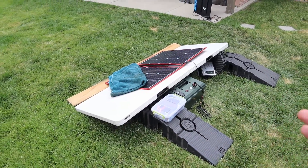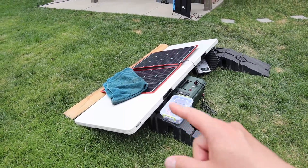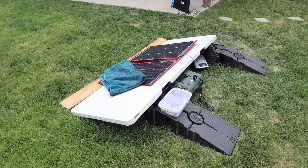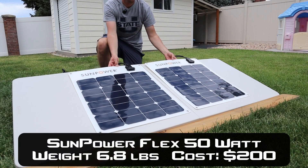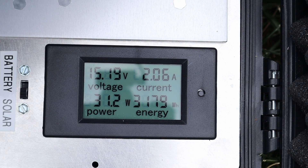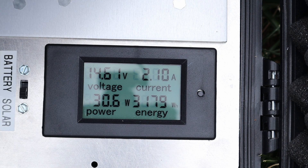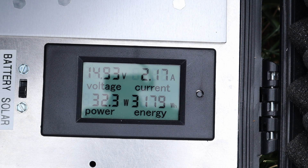The only other panels I wanted to test were my SunPower Flex 50s. These results might not mean much but we're seeing around 15 volts, 2 amps, at around 30 watts in complete cloud cover. I usually see right around 100 watts from these panels. Let me find some footage of me testing these in the past and I'll throw it on the screen.